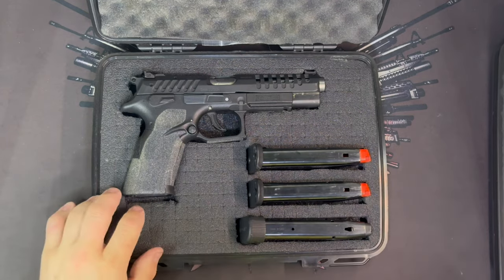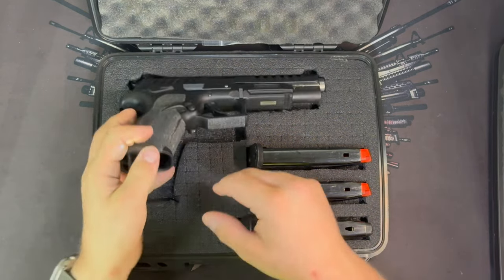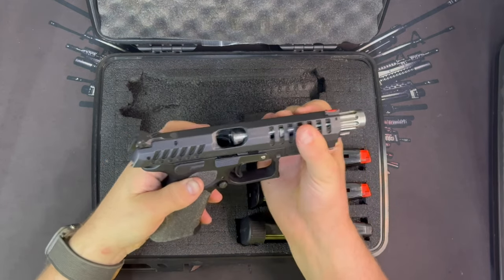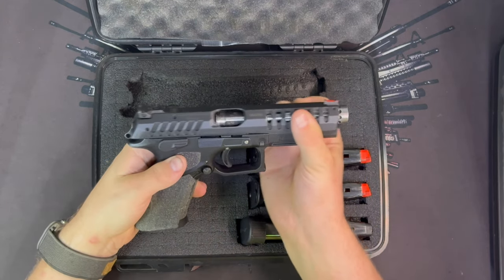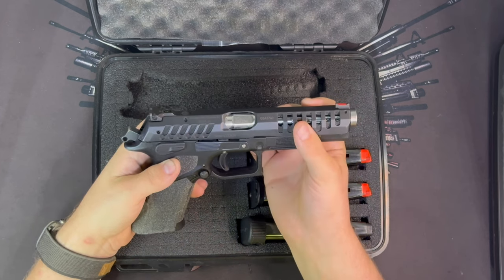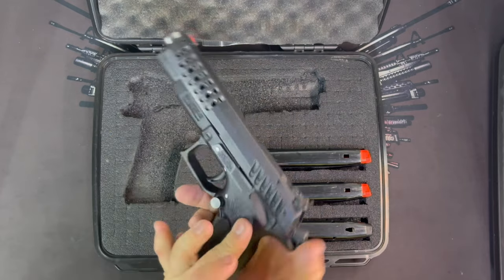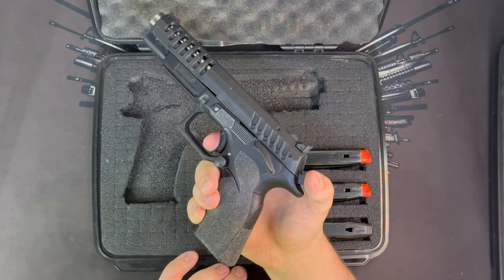The X Caliber is a pretty awesome gun — as you can see it has a rotating locking system instead of a Browning action. It's one of my favorite nine millimeters and I've had it for quite a while. You'll see this gun in a future video more than likely.